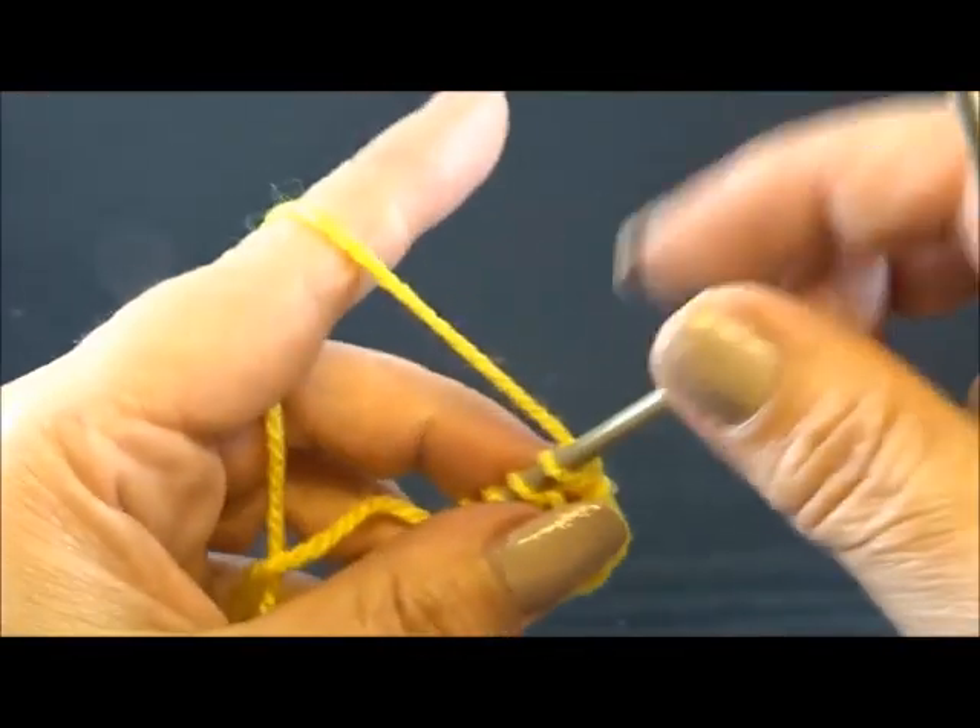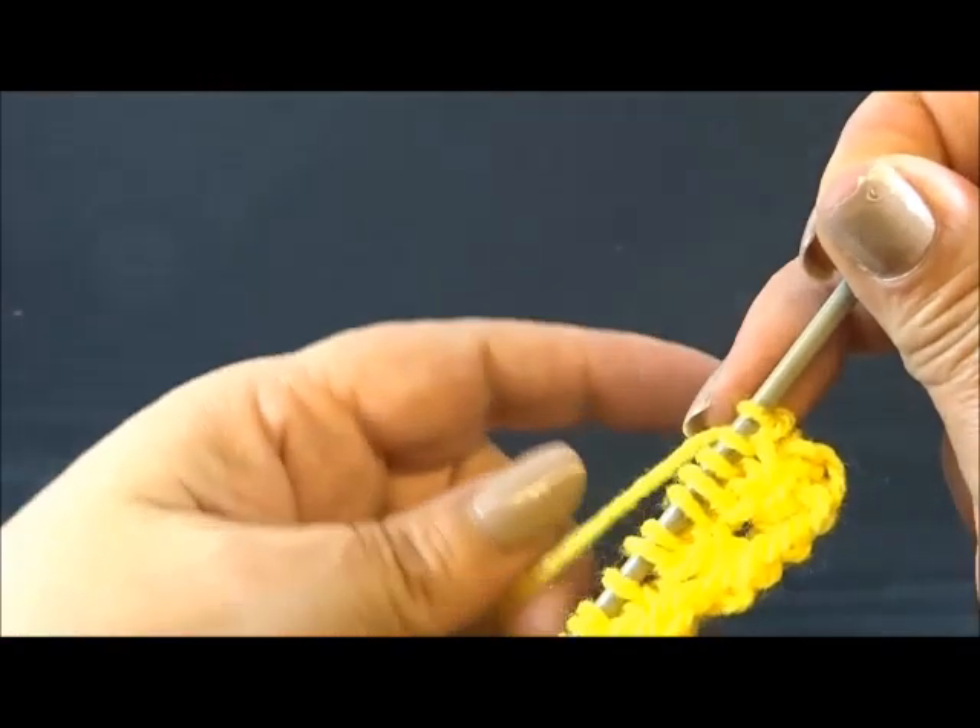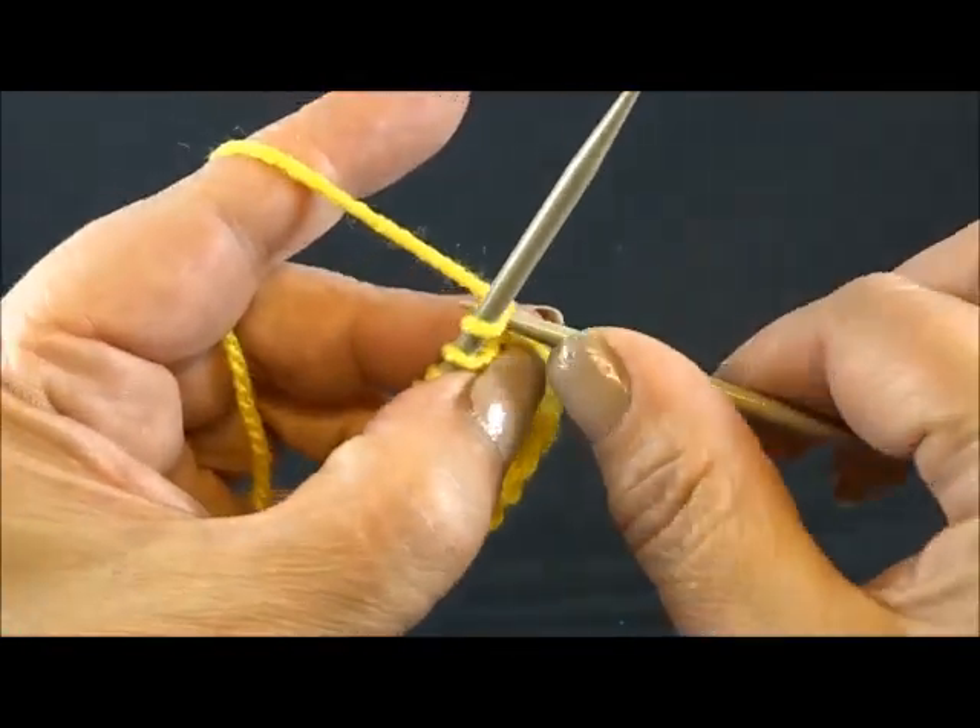Row 3. Knit all the stitches till the end of the row.